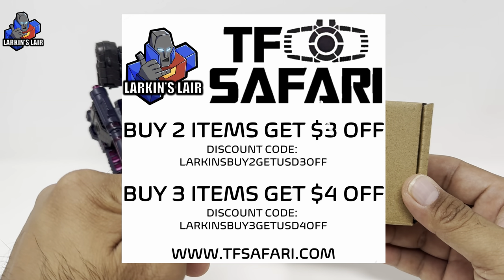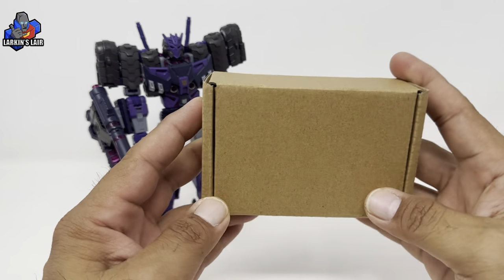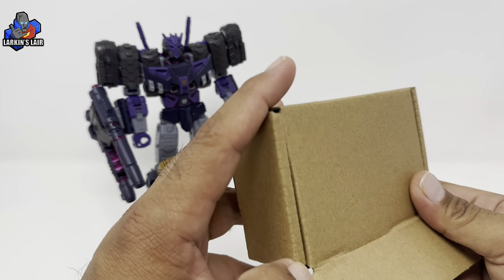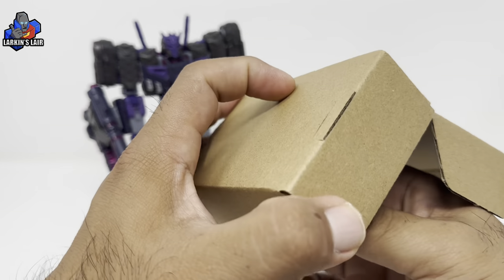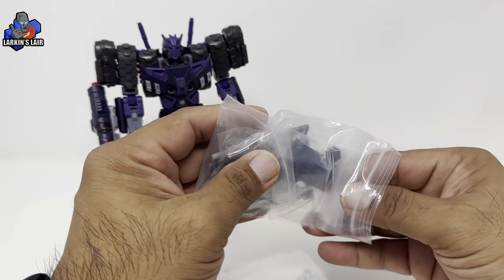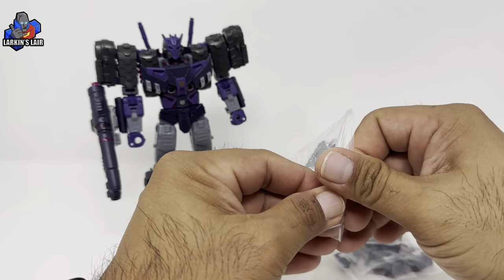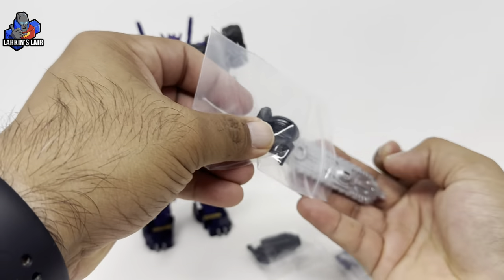I'll put a link in the description below where you can find this kit along with a discount code. So the kit comes in a box and there is quite a lot of stuff. As I said earlier this is the full set of parts A and B, so there is quite a lot of things to take out.